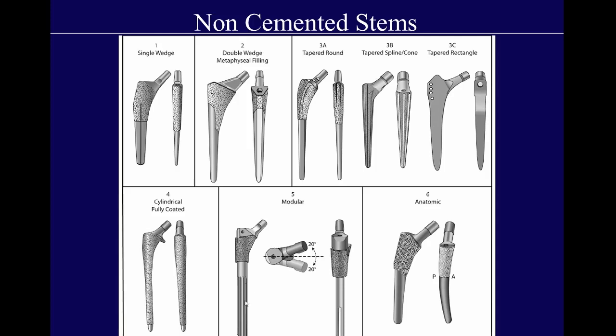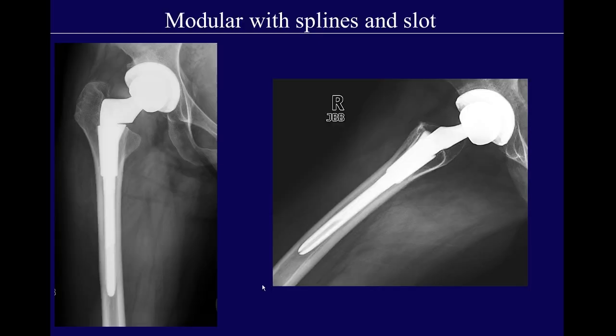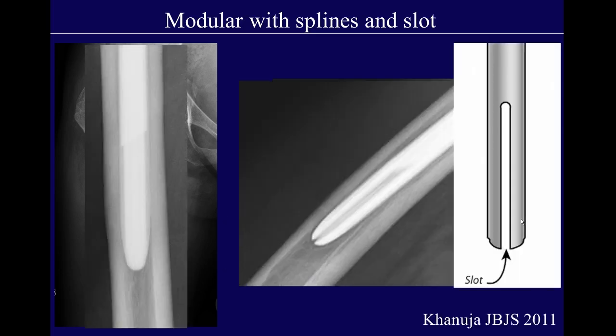In this modular design, you can see the splines, flutes, and the slot. On an EOS image from one of my cases, you can appreciate the splines and flutes very nicely on this modular femoral stem, which allows the surgeon to create different femoral versions. In a different patient, you can appreciate both the splines and flutes as well as the slot — sometimes called a clothespin design. The whole idea is simply to decrease the stiffness of the stem and thereby decrease the possibility of thigh pain.